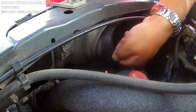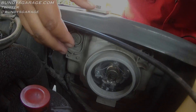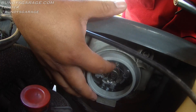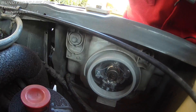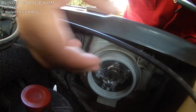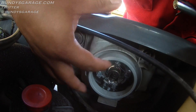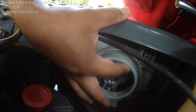This rubber grommet just comes straight out — just pull that out. Right inside the housing you have this metal clip. To get this metal clip out, push it to the left. You push this in — there's a clip up here that actually holds the bulb in. You push it in and you lift up.